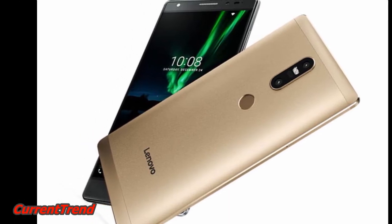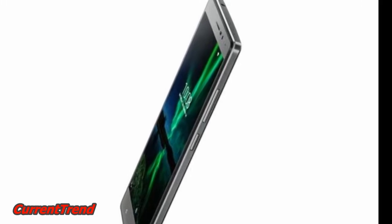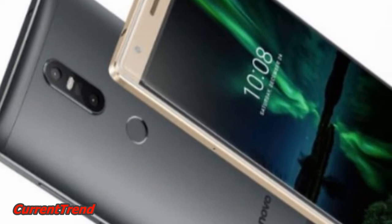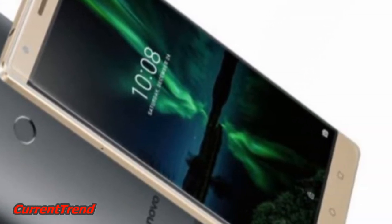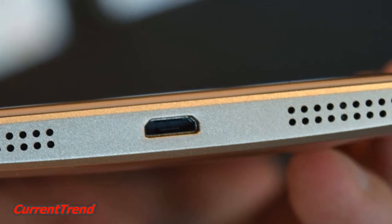Lenovo has announced its plans to launch the Fab 2 Plus smartphone in India. The company has sent out invites to a launch event on Tuesday, and has confirmed that the smartphone will be launched exclusively on Amazon India.